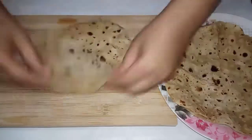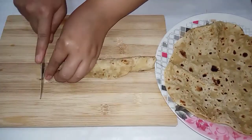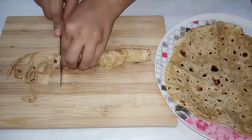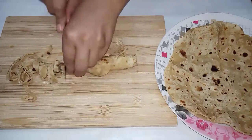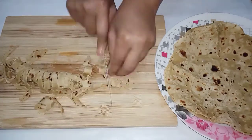Cut a part of the chutney bowl. Roll and beat the choppers, add 2 tablespoons. Add a little of the chutney bowl.